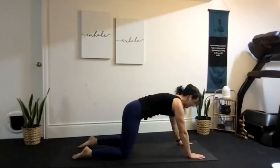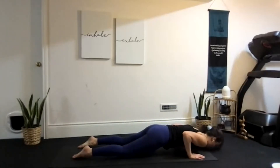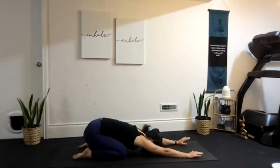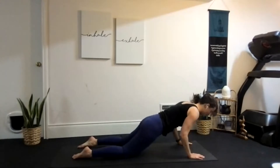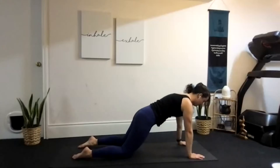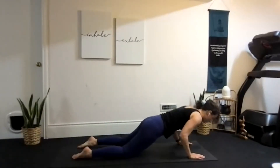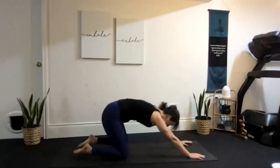Inhale, coming forward into kneeling plank. Exhale, chaturanga — holding baby crocodile. Inhale, press straight up into kneeling plank. Exhale, push back into child's pose. Continue for three rounds total, really working on control. Inhale forward, exhale lower into the hovering position, inhale press straight up, exhale push back.